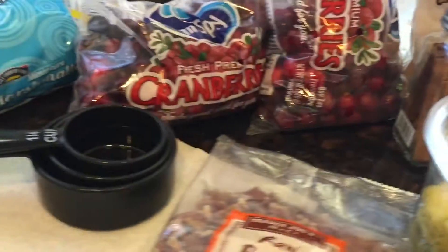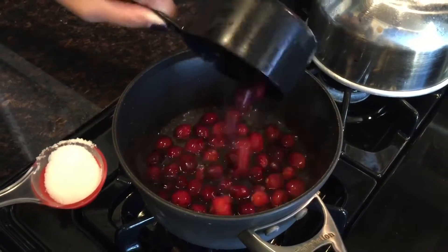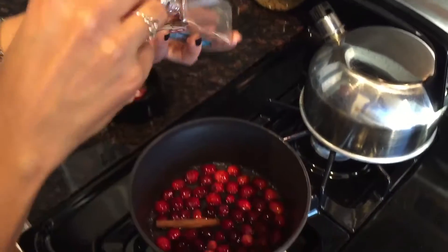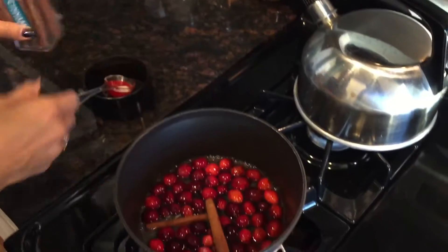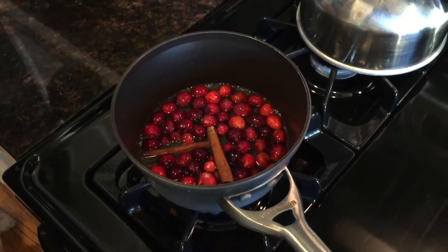So let's go ahead and get started. I'm gonna go ahead and boil some water and I'll add the cranberries. I'll add one cinnamon stick, maybe two, and then I'll add a little bit of sugar and I'm gonna go ahead and let it boil for anywhere from 10 to 15 minutes before I let it cool.